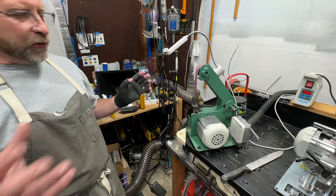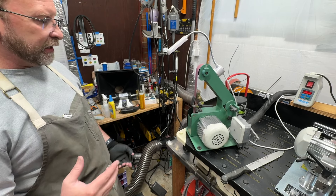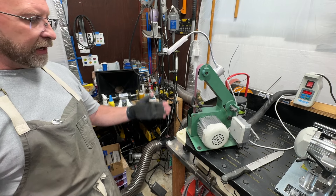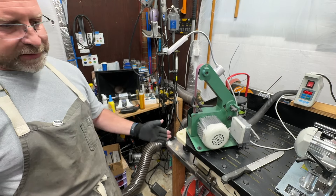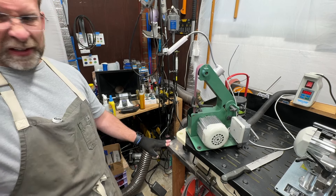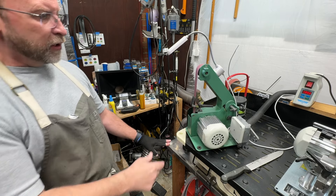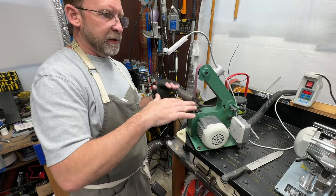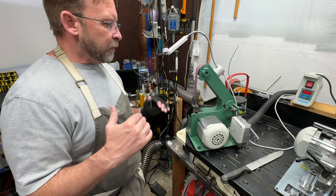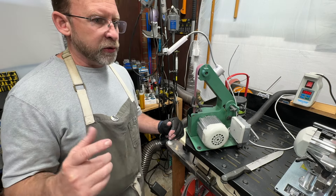I didn't want to tear the whole room apart — I switched a couple of machines the other day and it took me the whole day to do it. But I've made the decision that this table needs to go and I'm going to replace it with another one of those height-adjustable WorkPro tables so I can get it exactly where I like it. The point is: make sure you're paying attention to your lighting and your height.